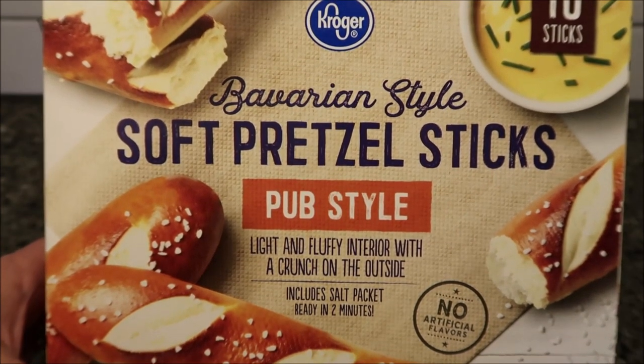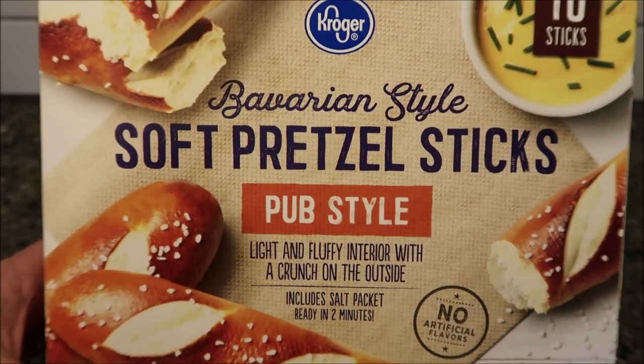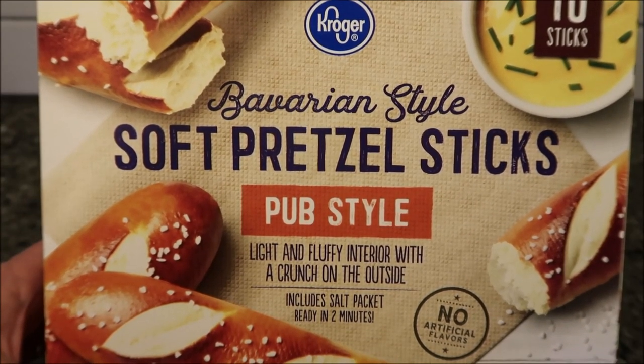Hey guys, welcome to another Lunch Home Review. Today I'm going to eat pretzels for lunch. This is the Kroger brand Bavarian soft pretzel sticks, pub style.